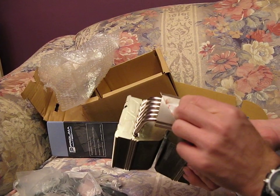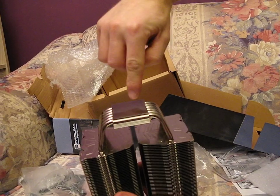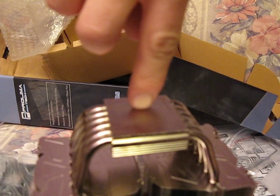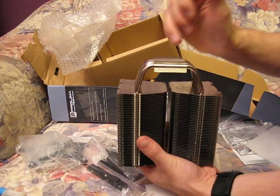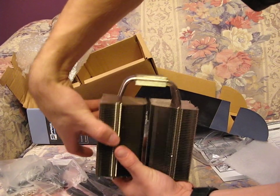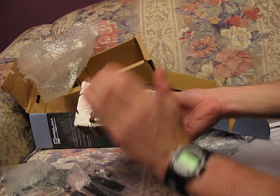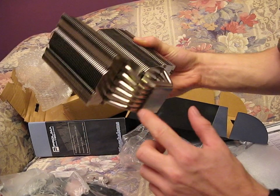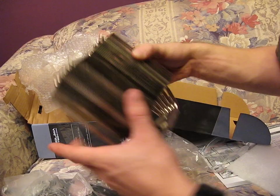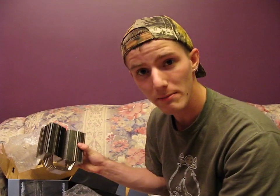Let's have a look at the bottom of the heatsink. I'll do the obligatory finger shot where I hold my finger here so you can see the reflectiveness. It is clearly not flat, although it is quite polished — it does appear to have a bow to it. So you're going to want to mount a heatsink like this nice and tight in order to take advantage of the incredible mounting pressure you can get with a bowed base. This is six heat pipes in total, all of which make contact quite close to the base of the heatsink. Thank you for checking out my video blog on the unboxing of the Prolimatech Mega Halems.